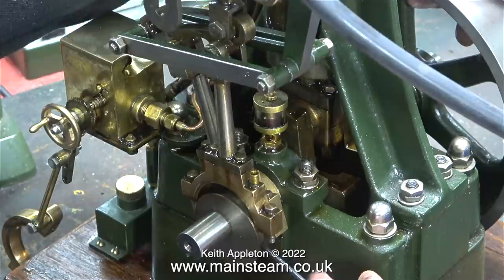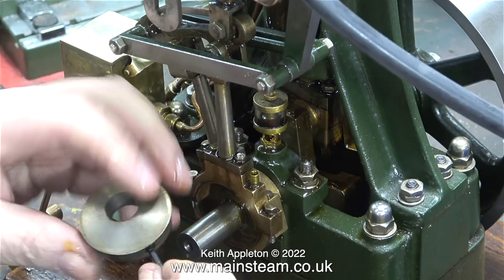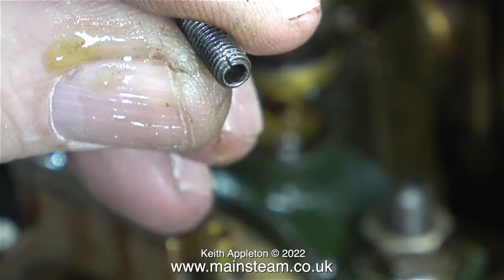I found a problem: I could not find an allen key that perfectly fitted the grub screw in the eccentric sheave. I had an idea what the problem might be, so I removed the eccentric sheave and the grub screw to have a closer look. I thought the hexagon part of the grub screw may be worn, but I was quite surprised to see a small crack in the grub screw itself.